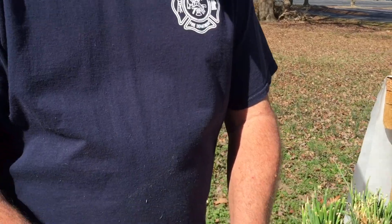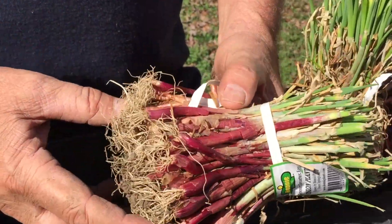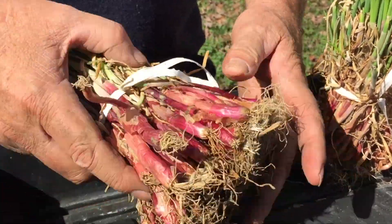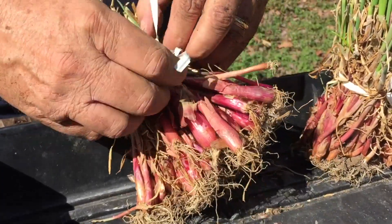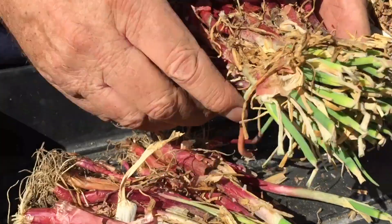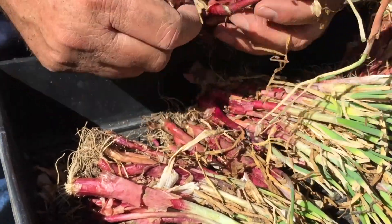Let me show you how I buy these onions. I buy them in the bunch like this and you can get these at Bonnie Plants. I actually got these at Lowe's and these are red. All I do is I take these and I tear them apart so I can separate out the big ones from the little ones.